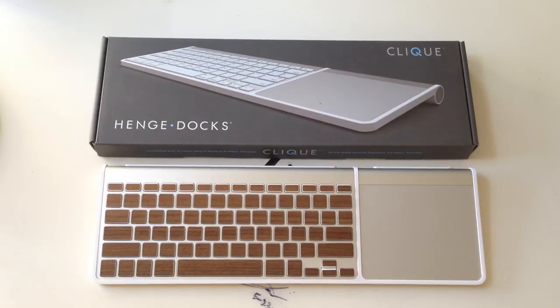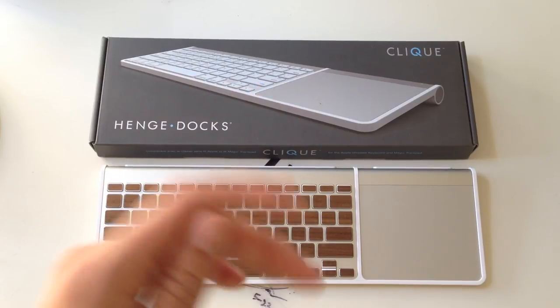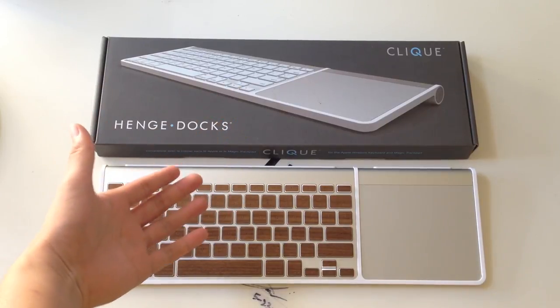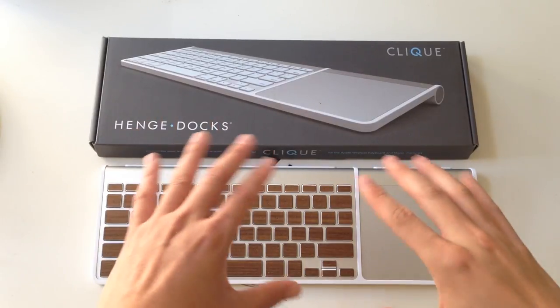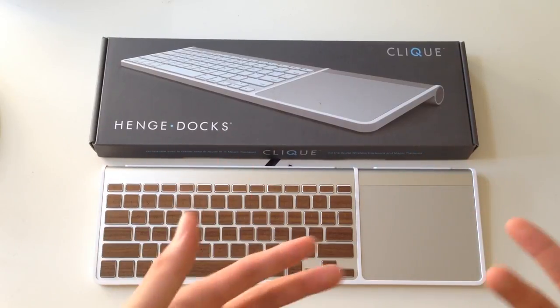There are other products that are similar to this out there, but there are definitely pros and cons to each of them. This will be kind of a comparison video between the Click by Hengedocs and the Magic Wand by 12South. Personally, I absolutely love this product over the Magic Wand and I've tested both out. Let me tell you a few reasons why.